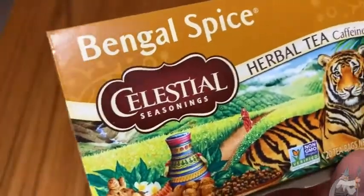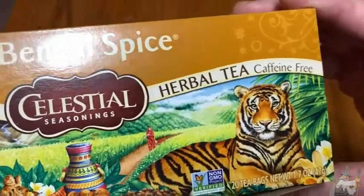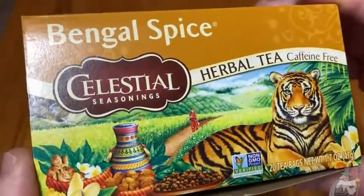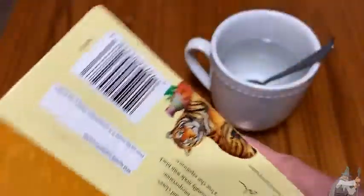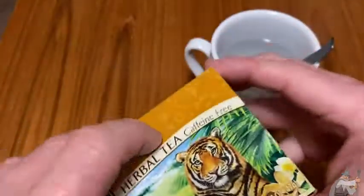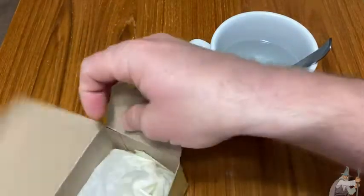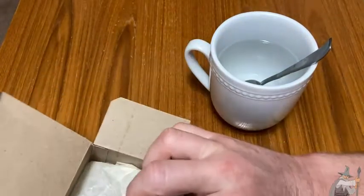Hello, here we have a wonderful tea. It's called Bengal Spice. This is by Celestial Seasonings, and this is a caffeine-free tea with a very, very wonderful taste. I've been drinking this for a very long time. I've had multiple boxes of this, so let's open it up and take a look at this tea. This is one of my go-to teas.